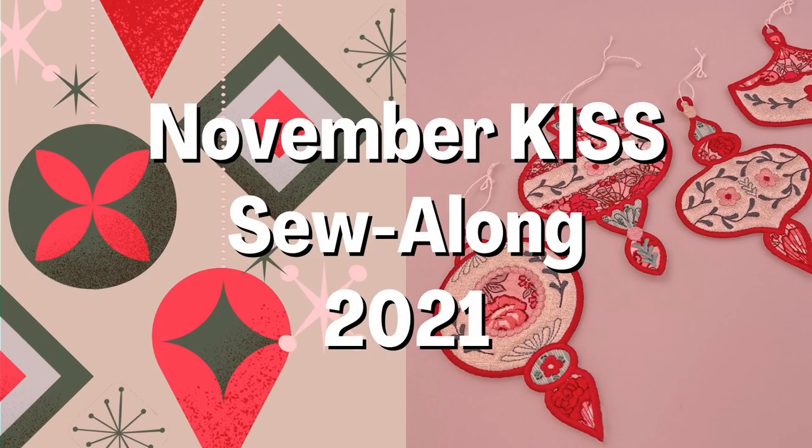Hey folks, James here from Sweepy Machine Embroidery. I hope you're all doing well. Christmas is coming near, so for the November Kiss Sew Along, we are making these awesome DIY Christmas tree ornaments. The design includes four different shaped ornaments that can be made in either the 4x4, 5x5 or 6x6 hoops. All the shapes and sizes are included in your purchase. If you join the Kiss Sew Along group on Facebook, you will receive a 30% discount code for the design. The link for the group will be in the description of this video.